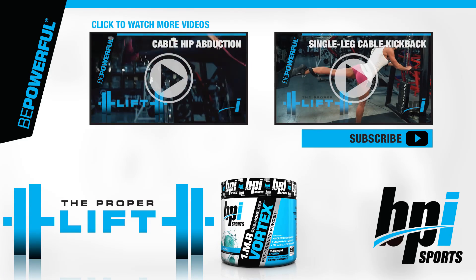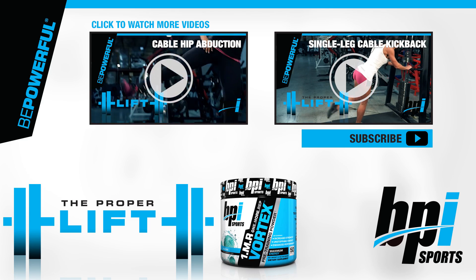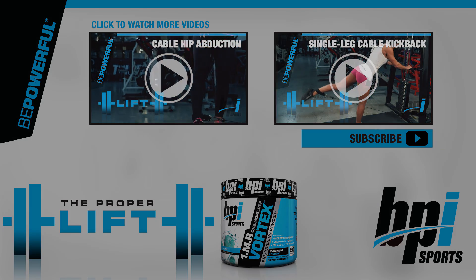For more videos and content like this, check out bpisports.net.